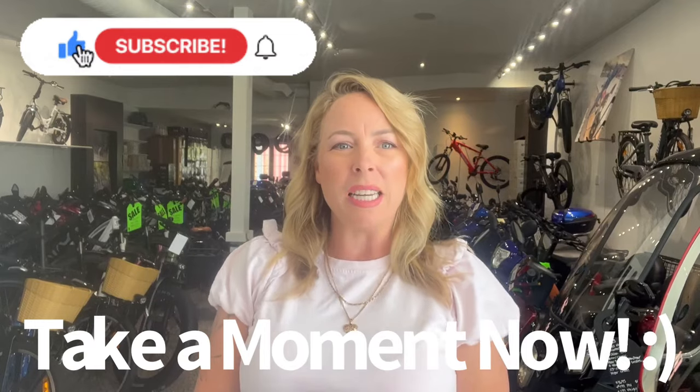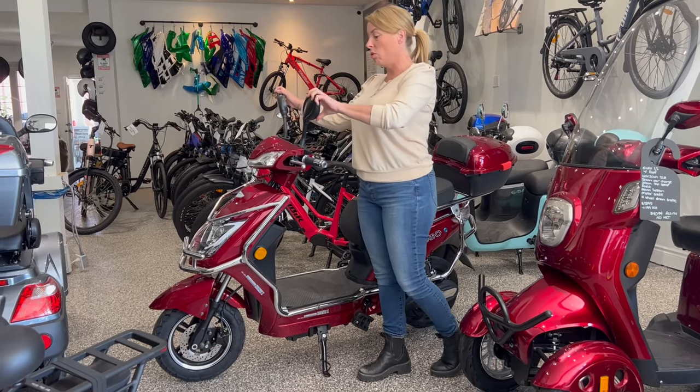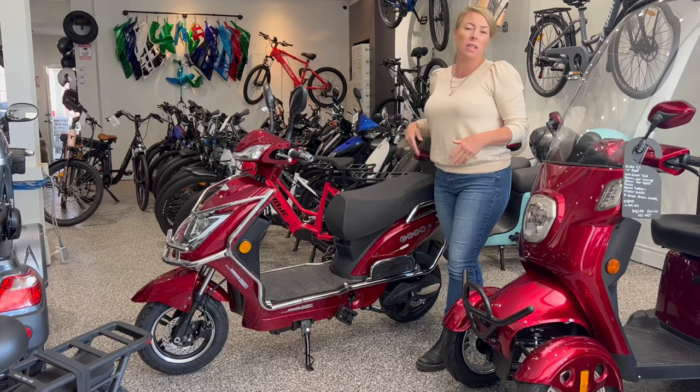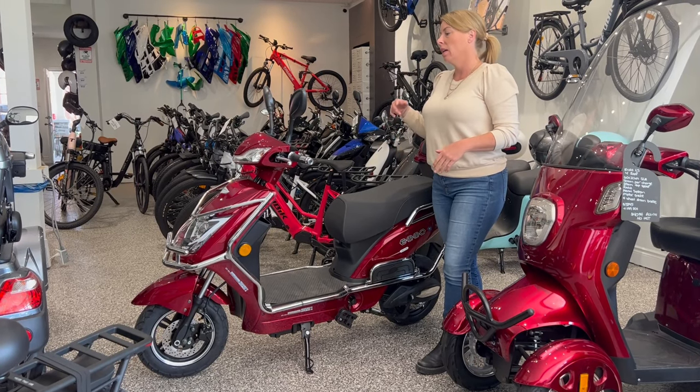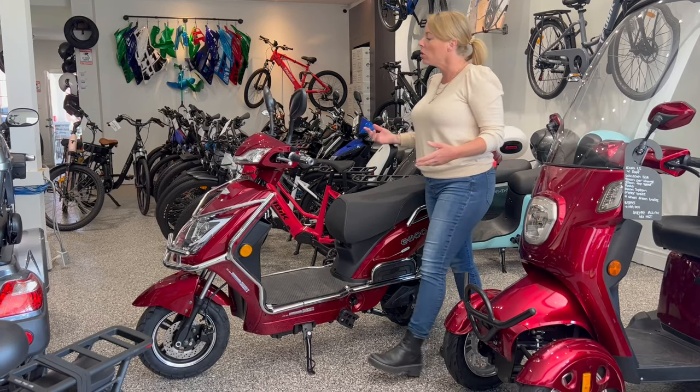Hey, if you're enjoying our content please take a moment now and subscribe and like. I'm Jolene from Ride the Wind eBikes, and here is the new Hornet X I. It is the same bike, the same pricing, the same specs, but they've changed a couple of minor things.